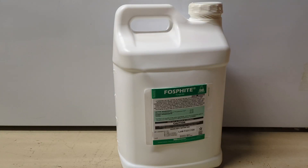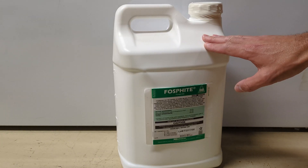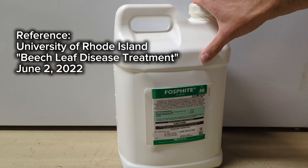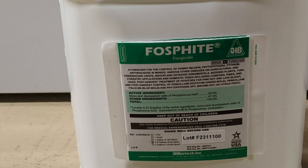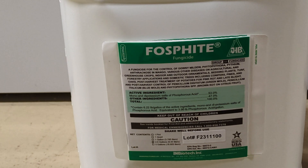For the beech leaf disease treatment, I'm using two different products applied one month apart. First is soluble potash, and the second is a polyphosphite product — this is the recommended one. I bought it in a two-and-a-half gallon jug. Use two ounces per inch diameter of the tree, diluted with 14 ounces of water per two ounces. Because both the phosphite and the soluble potash are high in potassium — this one's 0-0-27 and the soluble potash is 0-0-50 — you don't want to apply both at the same time. I do the soluble potash one month, then the phosphite treatment the next month.